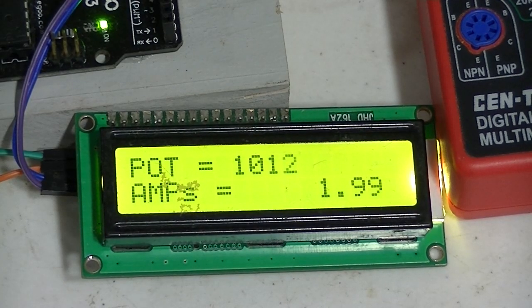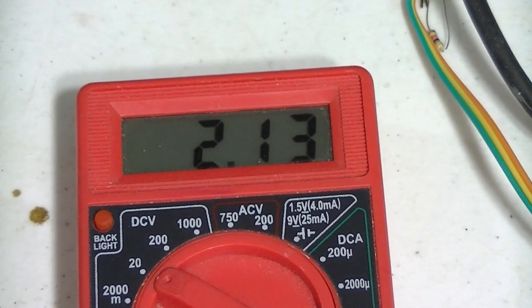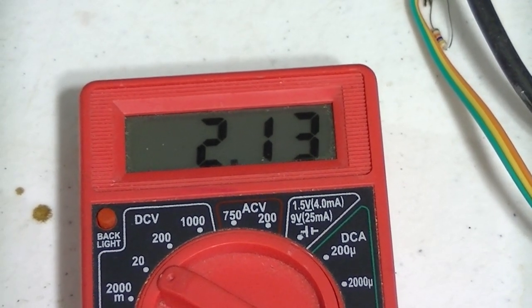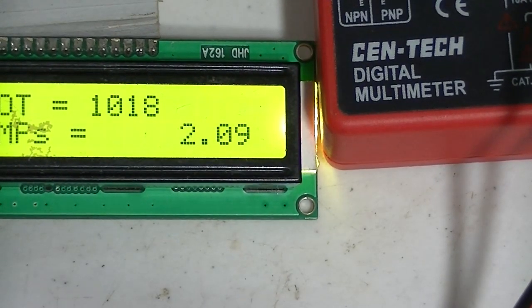Next we'll take a look at the code and the schematics. By the way, this voltmeter is connected to the input of the analog to digital converters on the Arduino. It's sitting at 2.13. If we move back down to the other display, it's sitting at around 2.1.